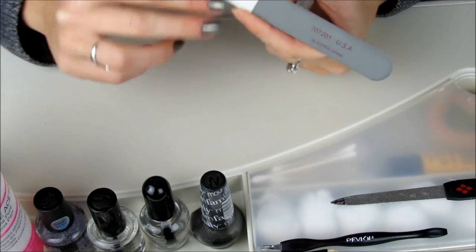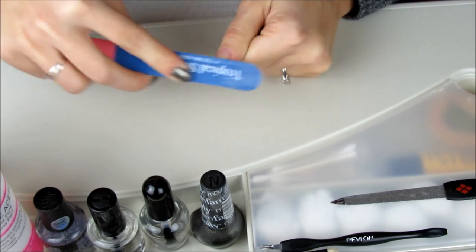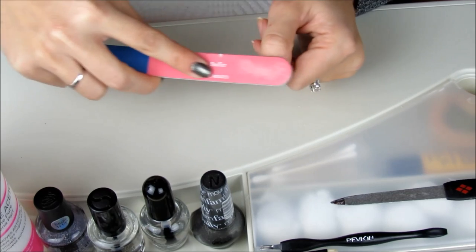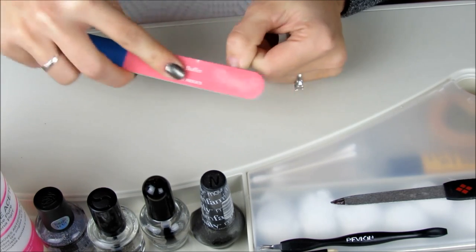The third step is to use the smooth surface section to smooth out all of the work we've done so far. And finally I'm using my favorite side to this nail tool, the Super Shine side. I love this because it actually does add a lovely shine to the nail.